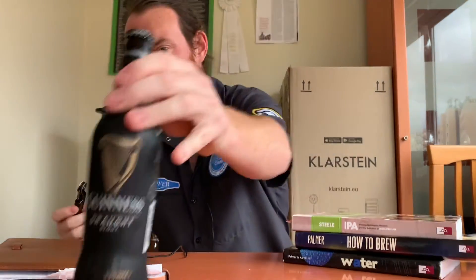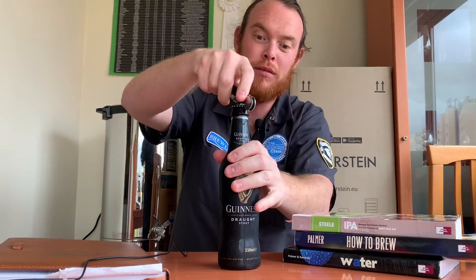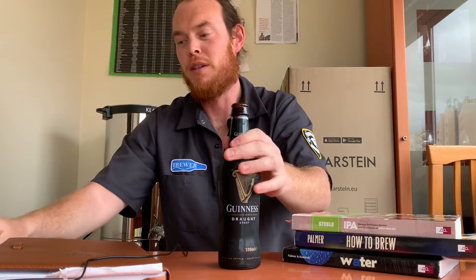Welcome back to the brewing class. On today's episode we're going to talk about everything you need to get ready for brew day — brew day preparation. And I'm drinking a Guinness Draught from the bottle, one of my favorite beers.